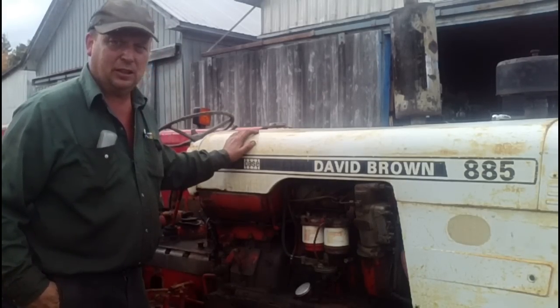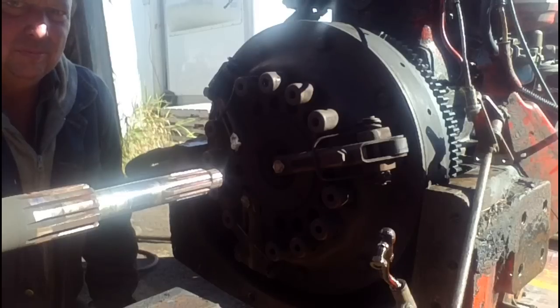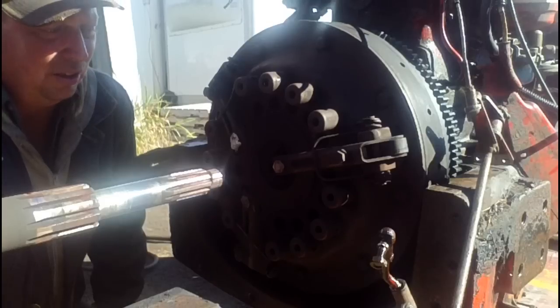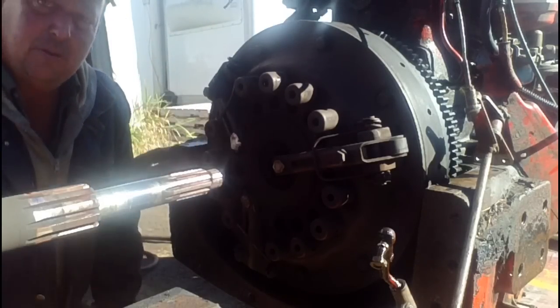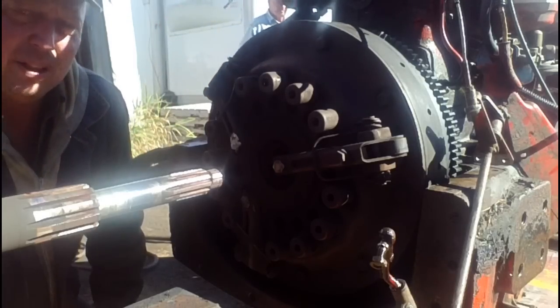I'll get started on that and come back when we get dug a little further into the tractor. We've got all the exterior bits off the tractor now and we have it split, and we got pretty well into the heart of the matter now. So we take the ring bolts off around the outside of the pressure plate and we'll get that off of there.